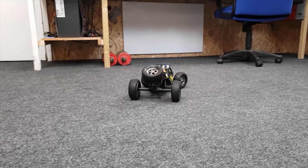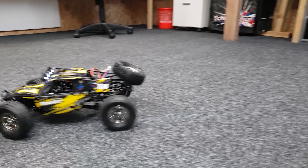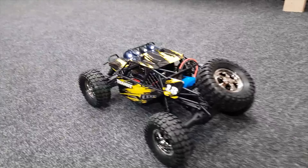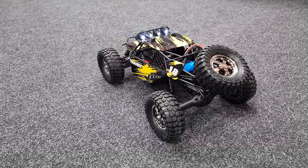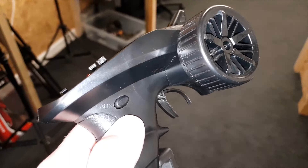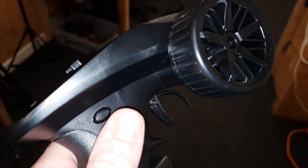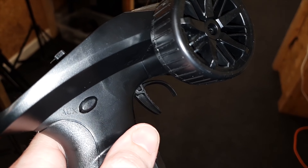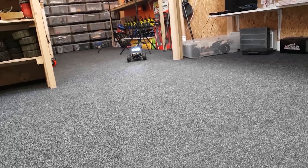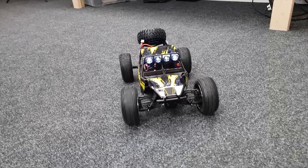The turning circle is actually impressive — check that out. So this is in high range, the high-speed transmission setting. Now we're going to put it into low range. To shift gear, all we have to do is hit this button here — so we've got high and low. It's a lot slower but it's going to have a lot more power.